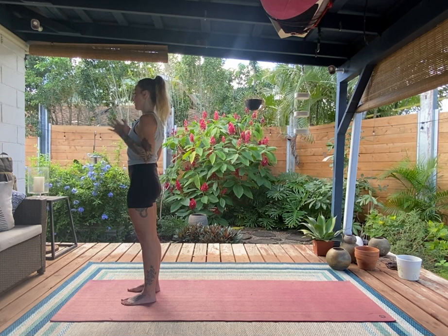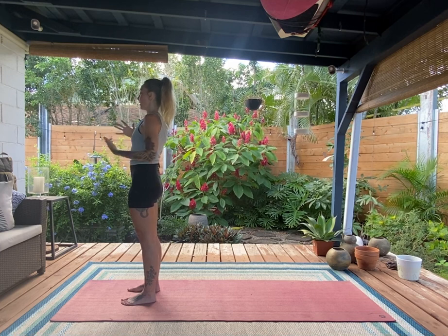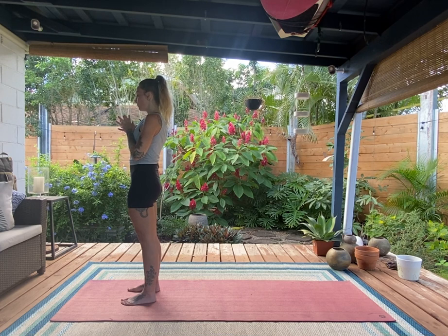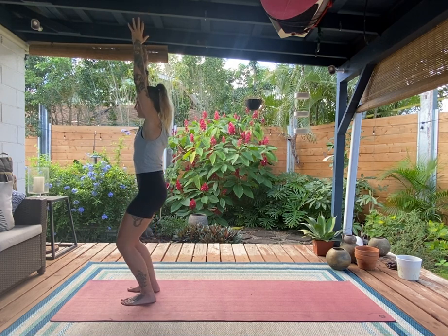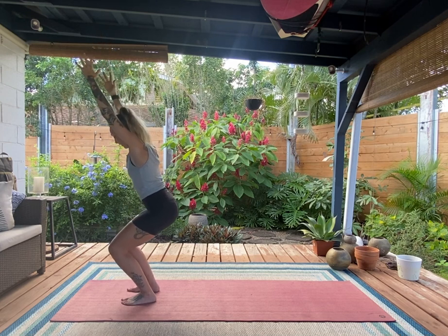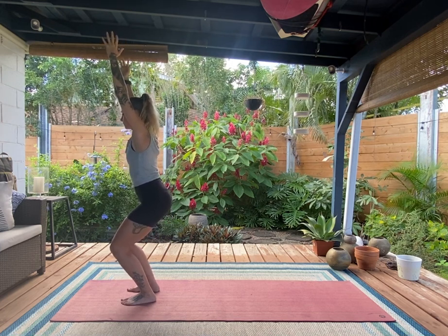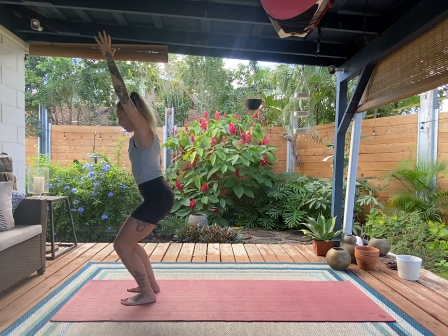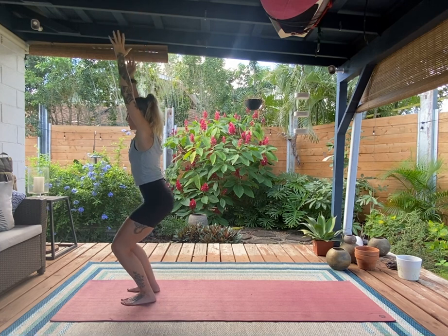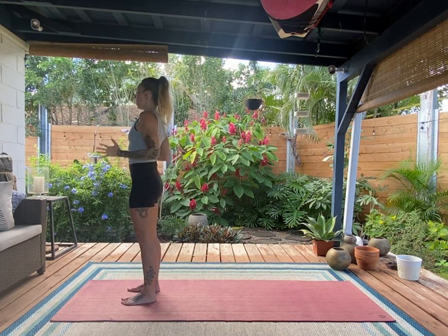As we move through the next few shapes, try to keep this structure — naturally things will want to shift, but the intention is always to bring it back to center. Go ahead and lift the arms, bend the knees, and come down into chair pose. Bend a little deeper through the ankles and knees while staying upright in the trunk. Now straighten the legs and think of the front of the body unhinging as everything returns to tadasana.